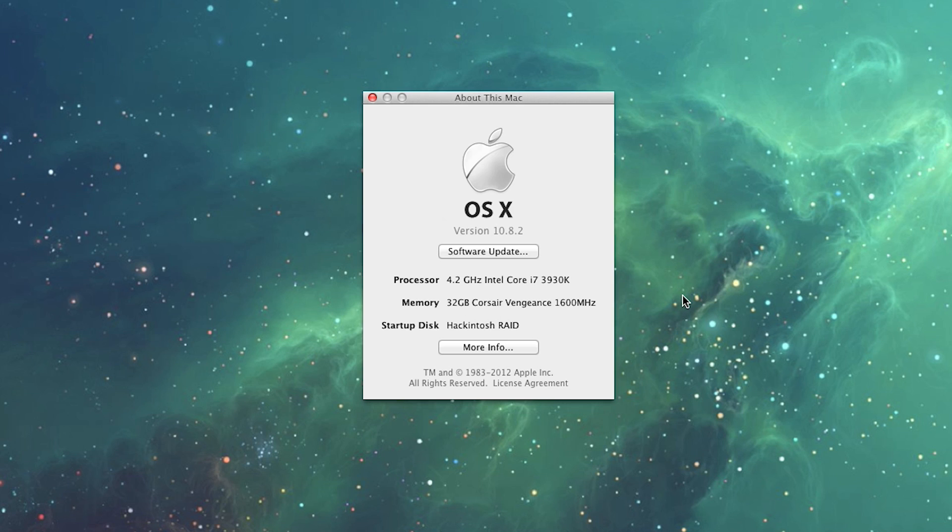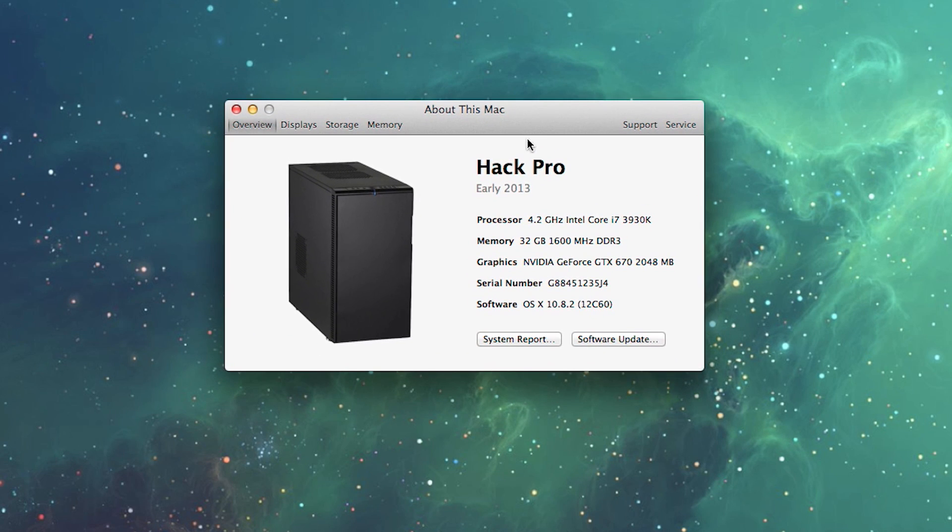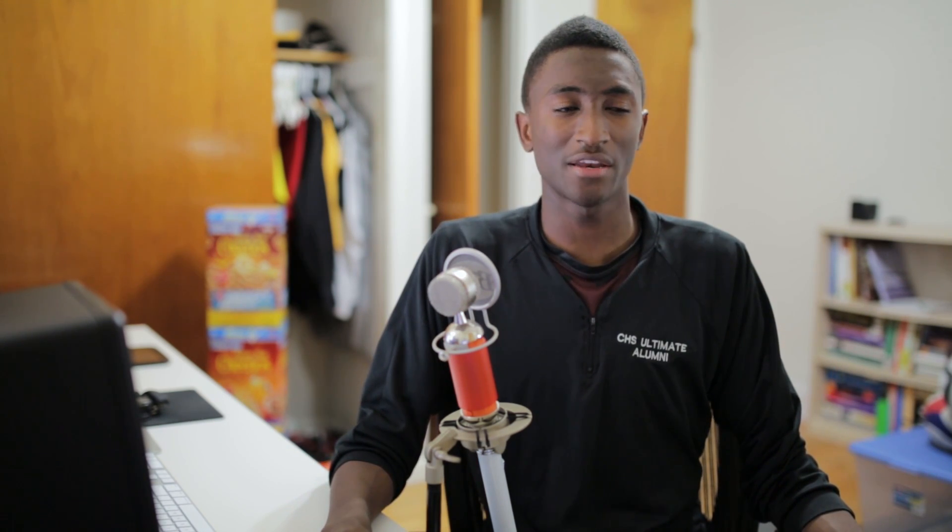The SSDs also have trim support in RAID 0 — a lot of people didn't know you could do that, but MultiBeast allows it, so you don't have to worry about SSD degradation. You can also tweak the 'About This Mac' section to show your exact specs. And for anyone concerned about stability — once you get past the installation process it's just as stable as a Mac Pro. No hiccups, no smoothness issues, frame rates are higher, animations are just as smooth, Mission Control and all features work the same way. Stability is top notch.